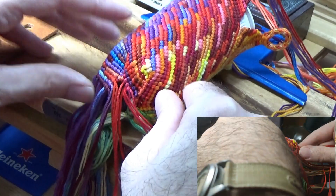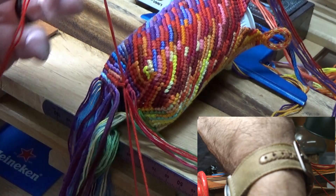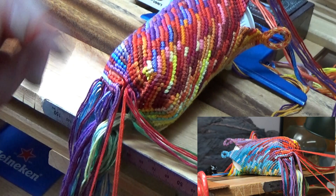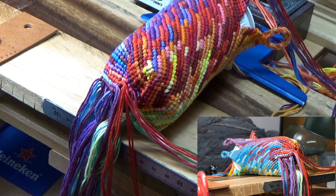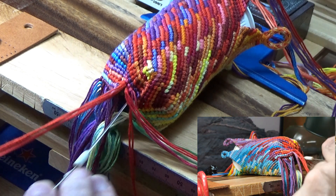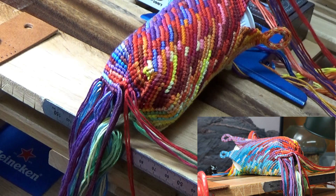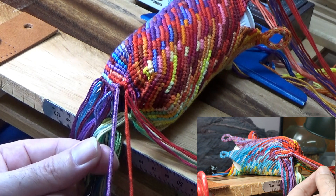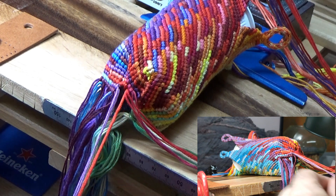Now that we're getting further in, you can see that it wants to leave a great big gap here, but that's easily fixed by just giving it a good snug pull. Don't let it dictate how it wants to go — you make it come together. That's important. Even if it looks like this portion is sort of puckering in, that's okay, because you can kind of shape it out afterwards. Just make sure the seam is well sealed up and brought together.